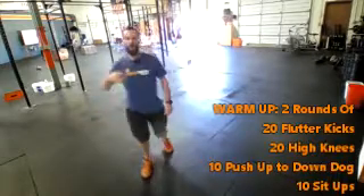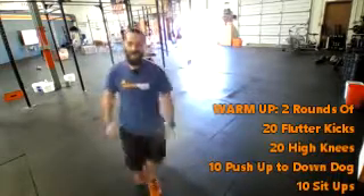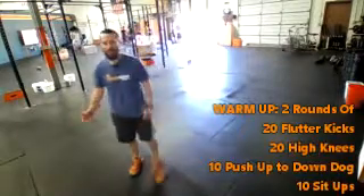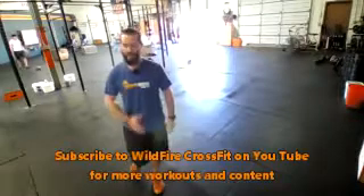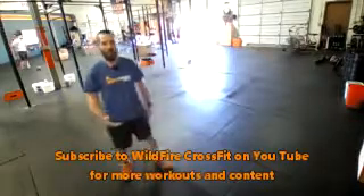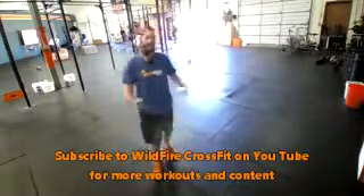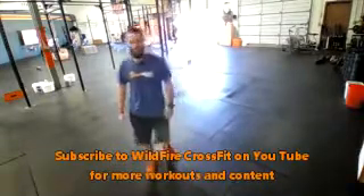Two rounds: 20 flutter kicks, 20 high knees, 10 push-ups to a down dog, and 10 straight leg sit-ups. Nice, easy pace on this. Take your time, stretch out a little bit in between exercises and in between rounds. This is designed to get you ready for the workout.